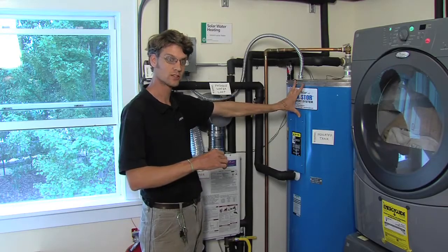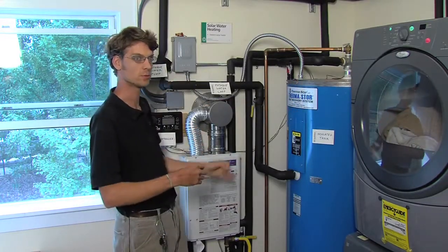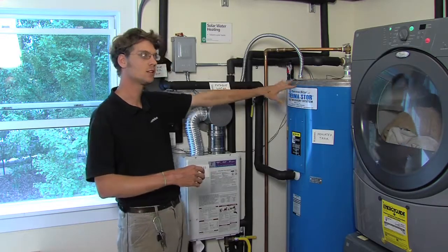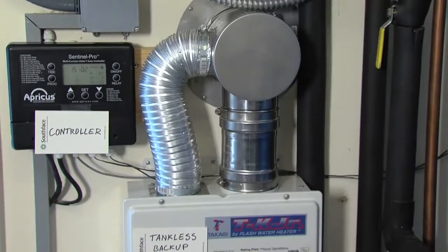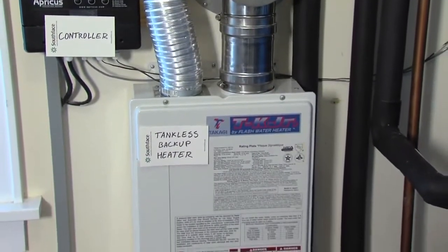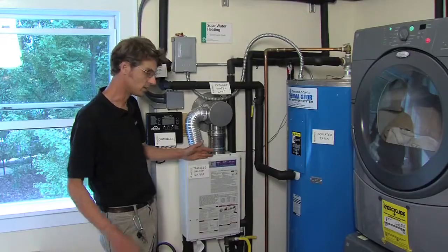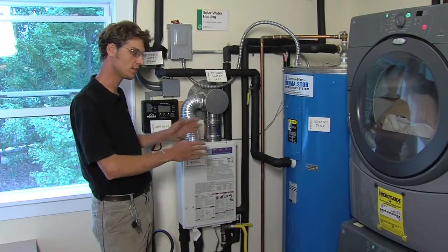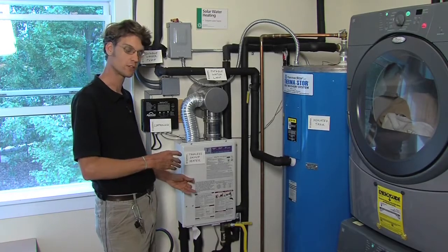The hot water stored in this tank is basically free hot water. The pumps use a negligible amount of electricity, and the water here becomes the preheated supply for our backup unit. This is a tankless, gas-fired water heater, so it has very little work to do. When the hot water tap is opened, it fires up the gas flame and heats the water only the difference between the set point — usually about 120 degrees — and whatever temperature the preheated tank is delivering.